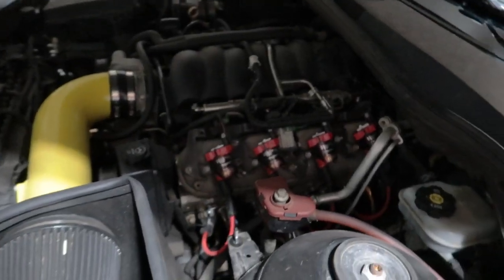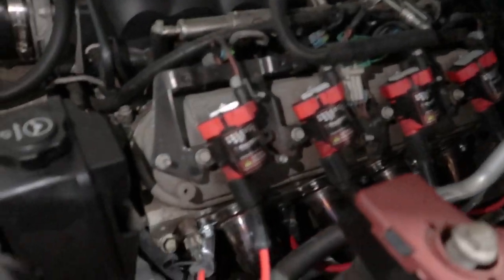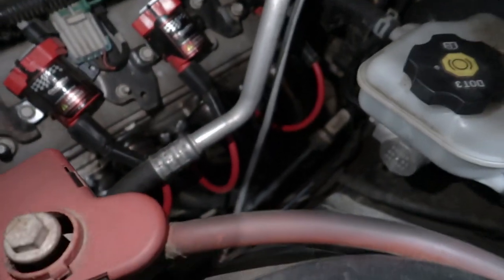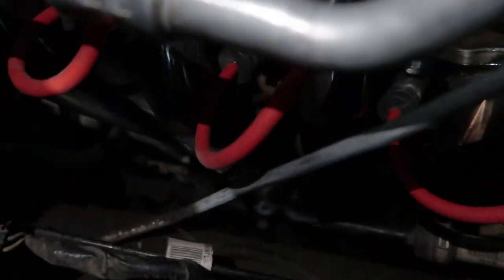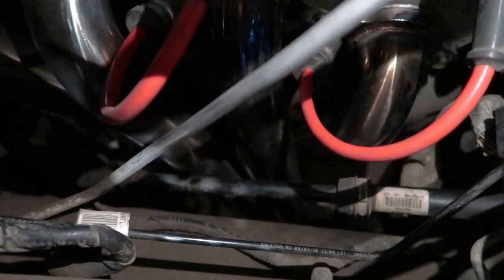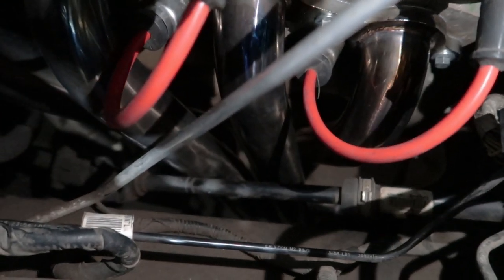Honestly everything has been pretty awesome except one little thing — let's pop the hood. With the hood popped, let me get my flashlight out so you can see the long tube headers. The only issue I'm having is if you look on this header right here, you can see that the header is touching my steering column. From what I'm reading online this is a very common issue with the Speed Engineering headers. They're cheap and they're cheap for a reason — I know that. I'm not upset with Speed Engineering whatsoever. I got a set of headers for under three hundred dollars that have changed the entire sound of this car and I feel like it breathes a whole lot better.